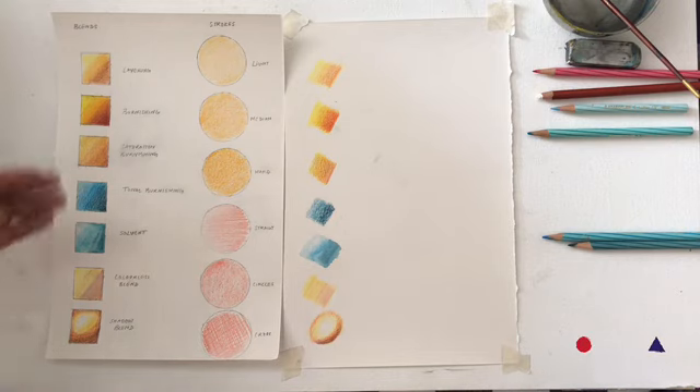I hope the different kinds of blends are clear to you. In our next video, we will demonstrate how to show highlights and shadows.